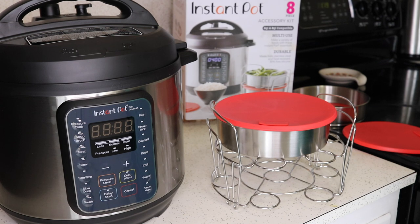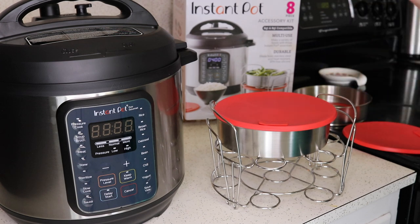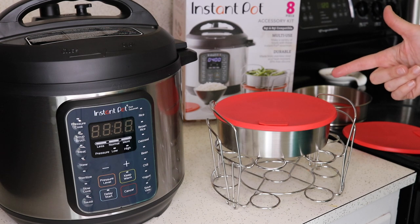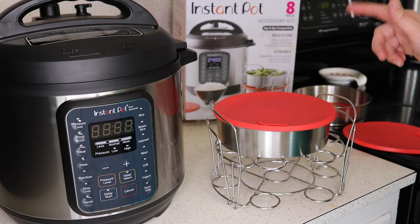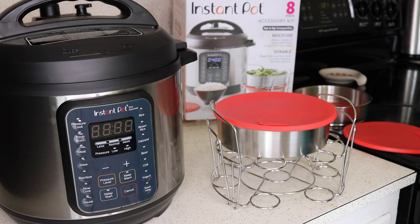I hope that gave you guys some good ideas of things you can do with Instant Pot accessories. I will link here at the end my playlist for all of my pot-in-pot cooking — that includes the sous vide egg bites, poached eggs, pot-in-pot rice, cheesecakes, and lots more. Check the card here at the end and I'll also put a link down in the description. Thanks guys, I'll see you again in the next video.